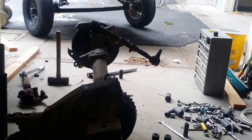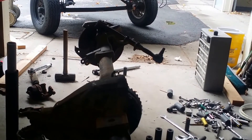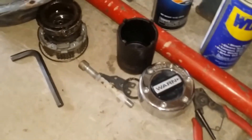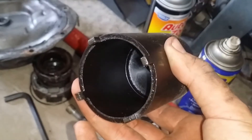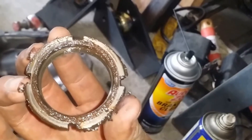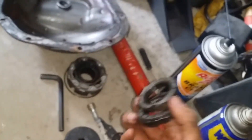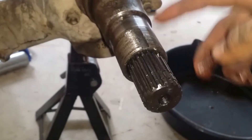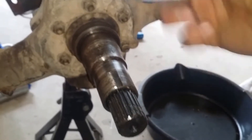Tie rod, the stock steering arm I'm soaking right now so I can get those off — seems like it's pretty well fused to the knuckle. Got all the hub parts. Wish I had known about this little thing right here — it's about 20 bucks at AutoZone, and what it does is it interlocks with two of these nuts inside the front hub.